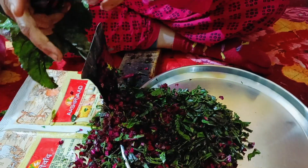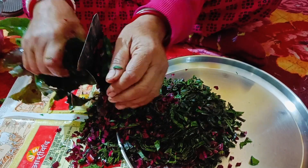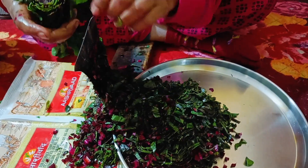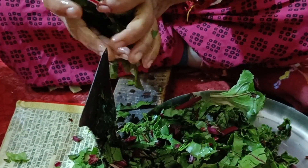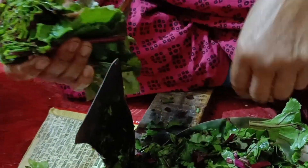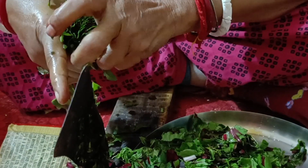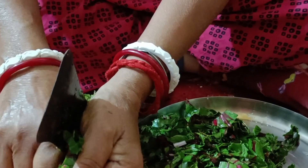You know, friends, both the leaves and the root of beetroot are highly nutritious. The leaves are very low in calories, making them an excellent source of nutrients while on a low-calorie or low-fat diet. They contain vitamin A, vitamin B6, vitamin C, and vitamin K.